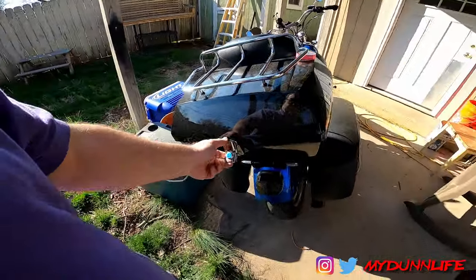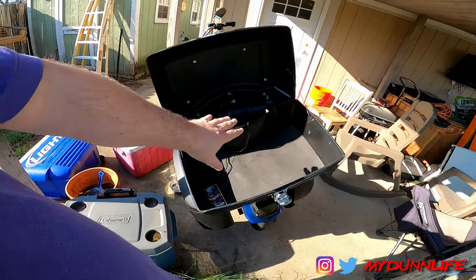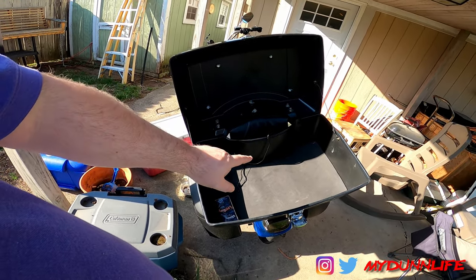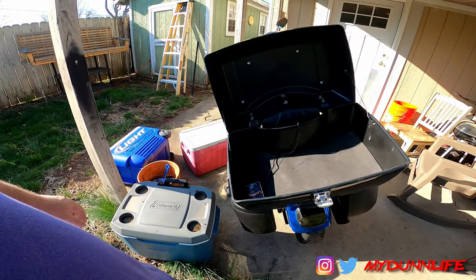When you open this up, it is fairly decently large — it's not a king tour pack or anything. The ad claims you could get two helmets in here. Maybe if you had some half helmets or bobber helmets it might fit, but a full face helmet definitely does not fit in here.